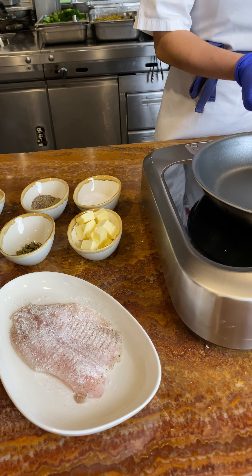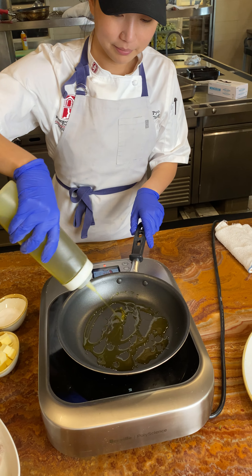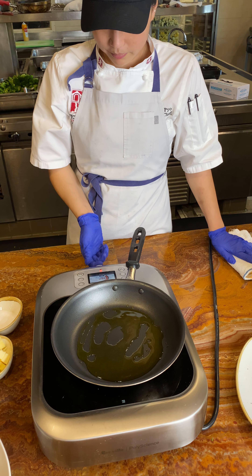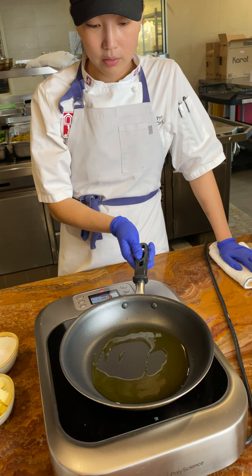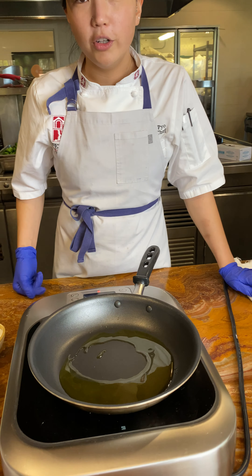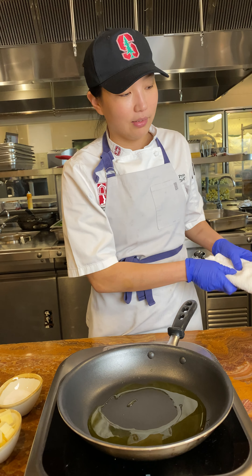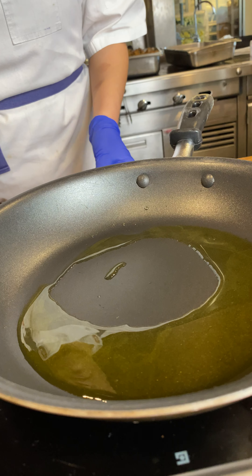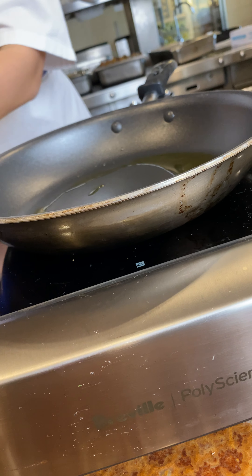So I have a hot pan here and we're going to start with some oil. We're going to let this get hot. When you see the oil start to ripple a little bit, then you'll notice that it's getting hot. So this looks about ready to go.